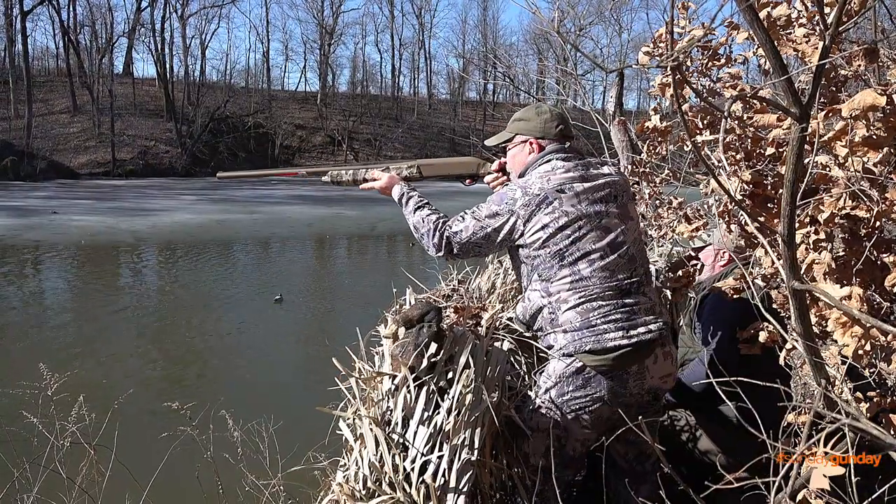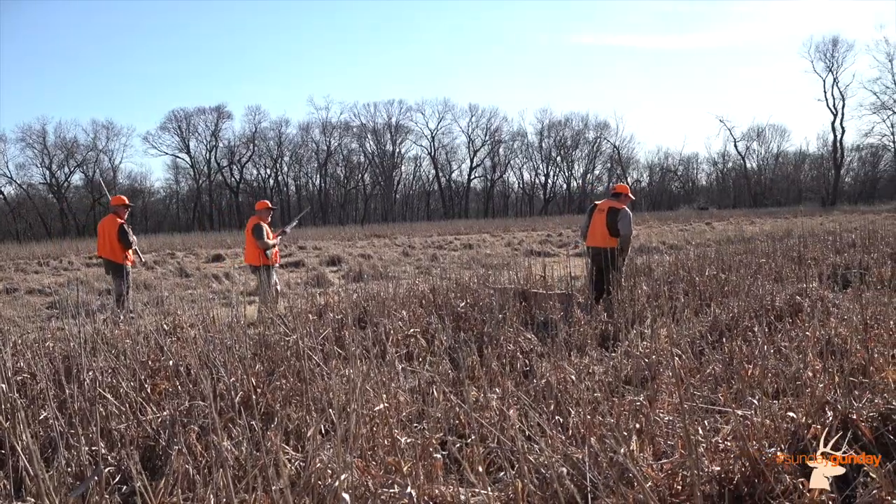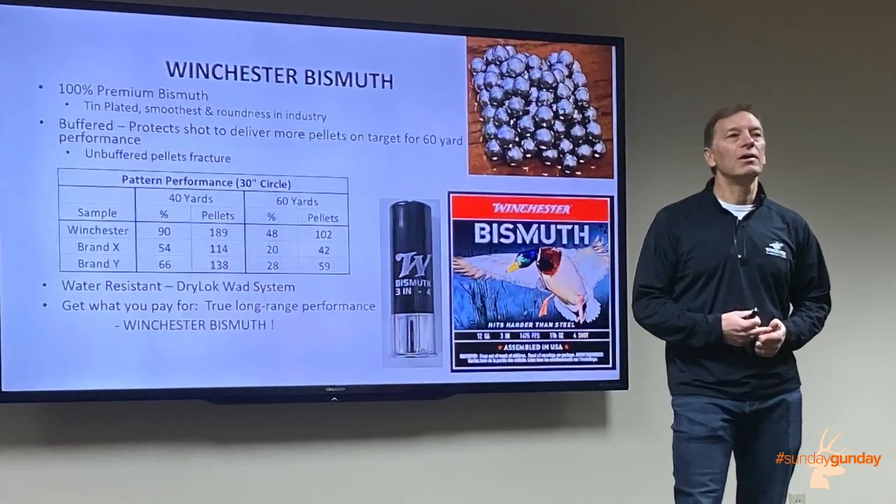Hi, I'm Scott Olmsted from American Hunter and I'm with Winchester and their Shot Shell University in East Alton, Illinois. We've been at Nilo Farms the past two days, which is a Winchester hunting and shooting preserve that was established in 1952. Winchester invited a bunch of media members here for two days to get a crash course in how they build some of their awesome shot shell products.